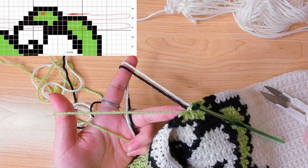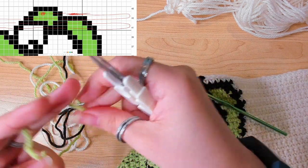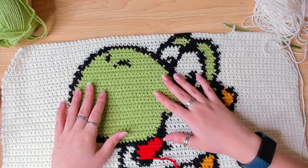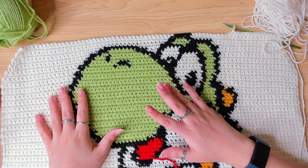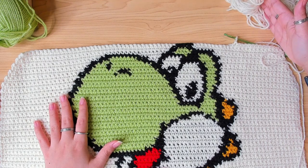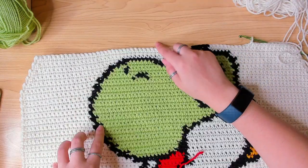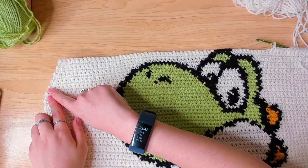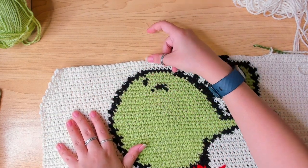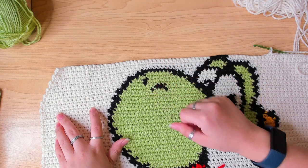The decrease pattern is already covered in the last video, but basically it's a decrease row then a regular single crochet row. On the decrease row you're going to do a single crochet two together at the beginning and at the end of the row. When I finish the last stitch in green I'm going to cut this yarn and continue in the remaining two colors. I finished the pattern and from here I'm just going to work in white yarn and keep decreasing on both sides, for a total of 20 rows of decrease — currently at 11 rows, so 9 more to go. After the decrease I have 60 stitches.